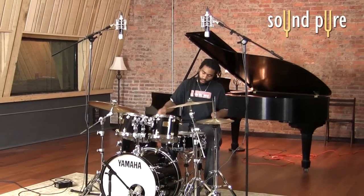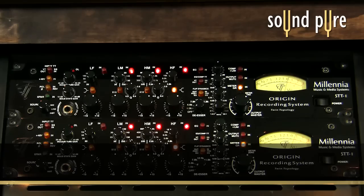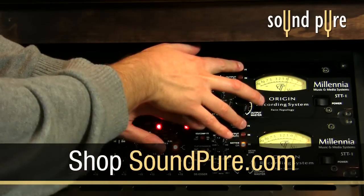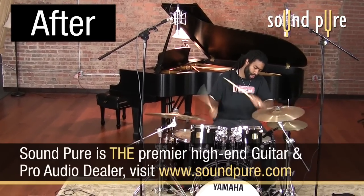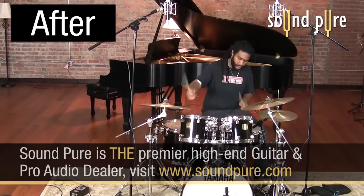On this stereo drum mix, we have the vacuum tubes engaged on the input and on the EQ compressor section. Listen to how, even with fairly mild compressor settings, the drums really do tighten up. With the tubes coloring up the inputs and the processor section, and the EQ cleaning up some of the bottom end, adding brightness to the midrange and air to the top, there is a very identifiable sonic improvement.